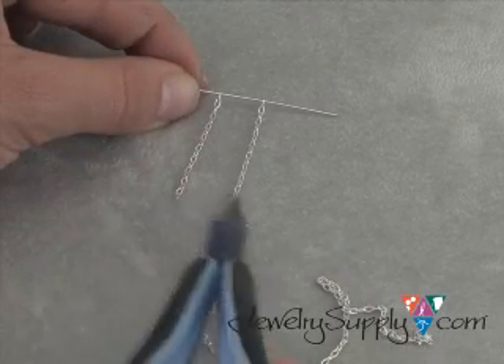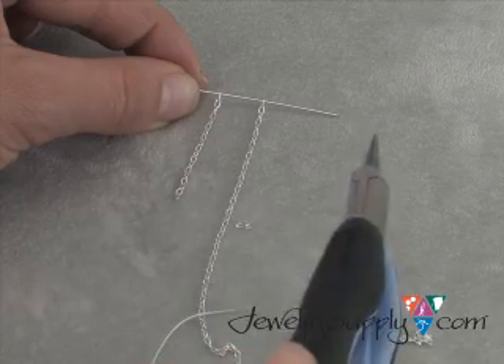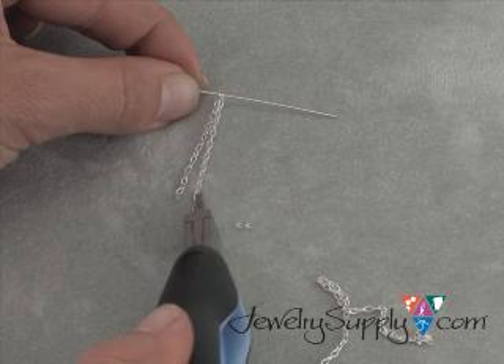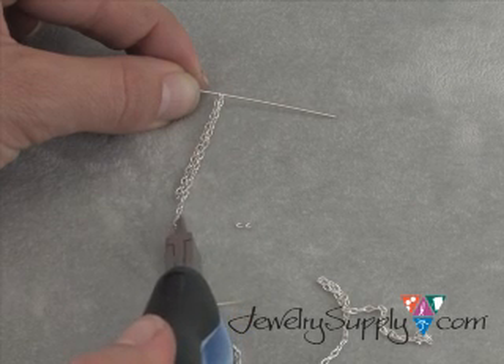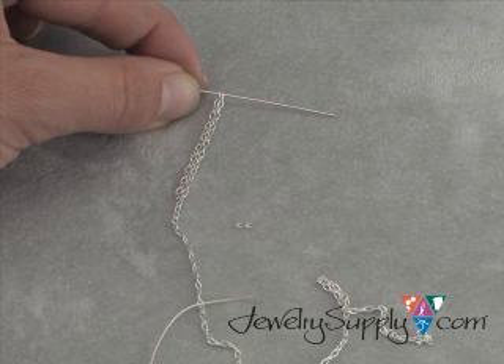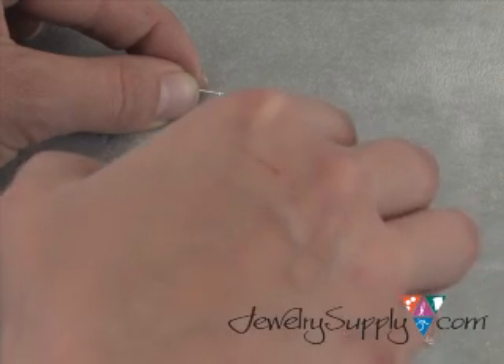Now could you cut your chain effectively with having these two links far apart like this? After a while, sure. But if you're just starting out, it's always better to saddle both links of chain right next to each other. That way, you don't have to second guess and wonder whether that's exactly right — because we all know what a pain it is to cut one link short or one link too long. So when you're satisfied with where your cut is going to be, take your side cutters and cut away.